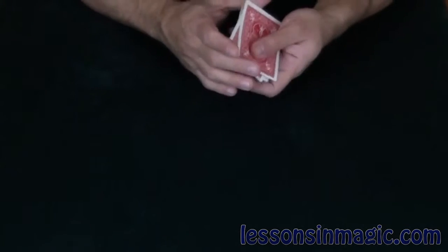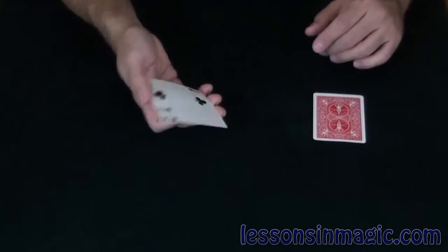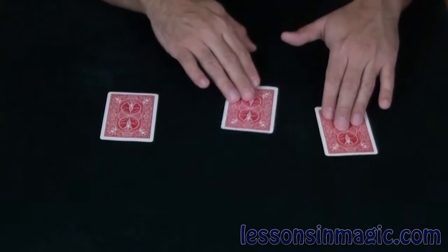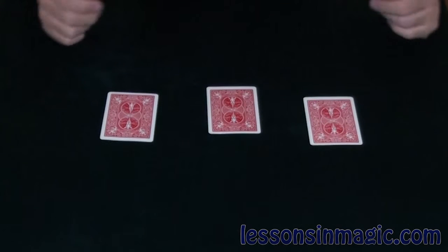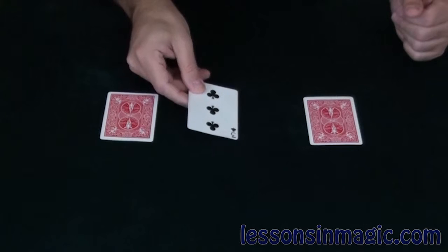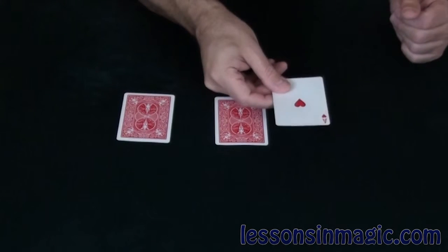I'll do it again — slow it down a little bit. What I'm going to do is take the ace of hearts this time, put it over here. The three of clubs is going to go over here, and the two of clubs is going to go over here. Now this is the move, slow motion. Where do you think the ace is? If you think it's over here, you'd be wrong. That's where the three of clubs is. Over here is the two of clubs, and this is where the ace of hearts is.